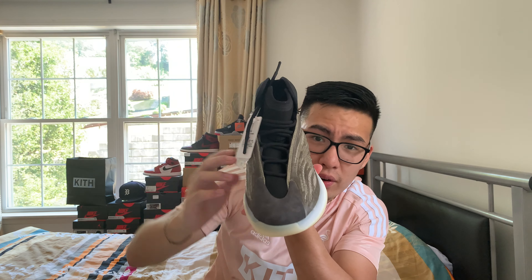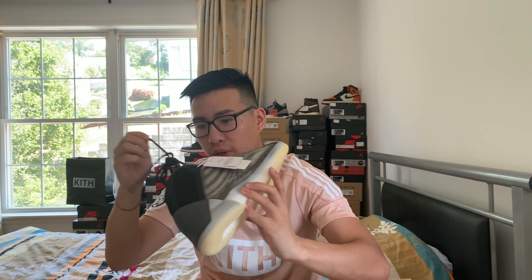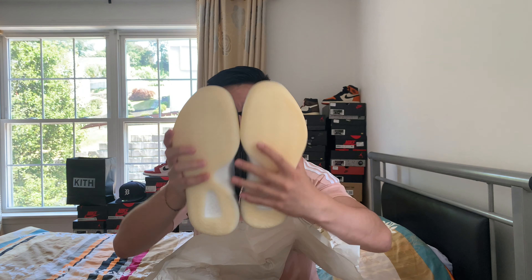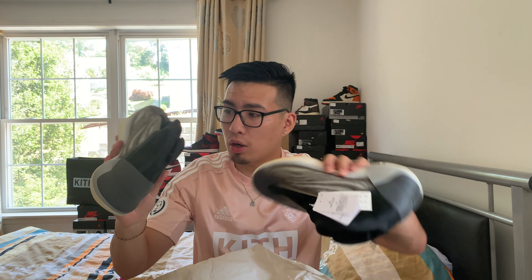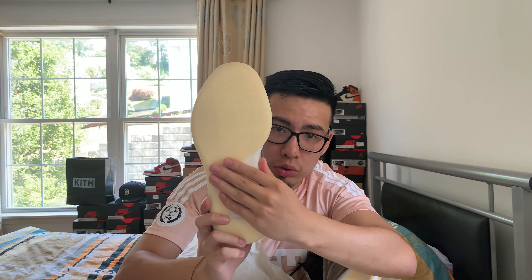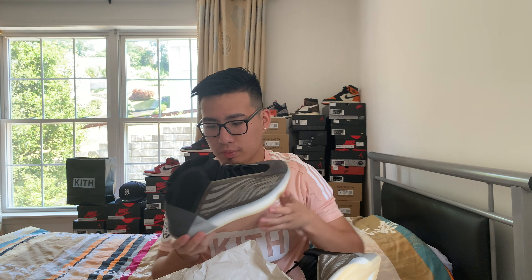The biggest part about these — they remind me of the 700 V3s with this lacing pattern, which is pretty unique. Let me show you guys the other shoe as well. So the full breakdown: mesh on the inside, heel, and around the ankle collar; then a knit upper followed by a suede toe box; boost midsole; and the outsole.